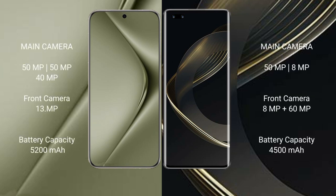The Huawei Pura 70 Ultra features a rear triple camera setup of 50MP plus 12MP plus 40MP, and a front camera of 13MP. The Huawei Nova 11 Ultra has a rear dual camera setup of 50MP plus 8MP, and a front dual camera of 8MP plus 60MP.